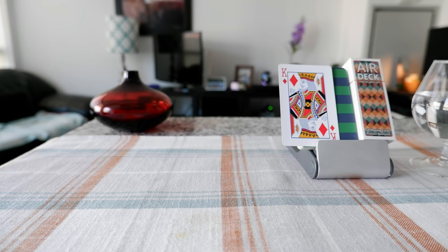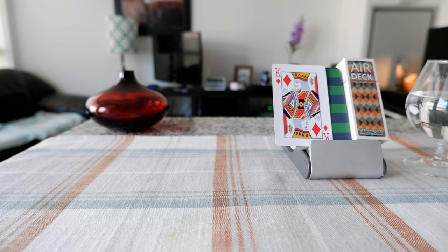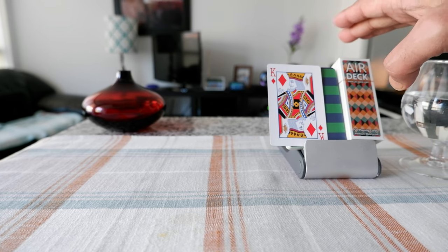Hello everyone, this is Ahmed Dan of Ahmeddan.com. Today I will have another episode of unboxing and review video and I'll be opening the Airdeck playing cards, which I have right here.